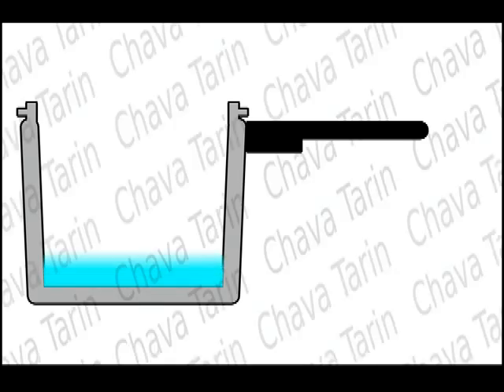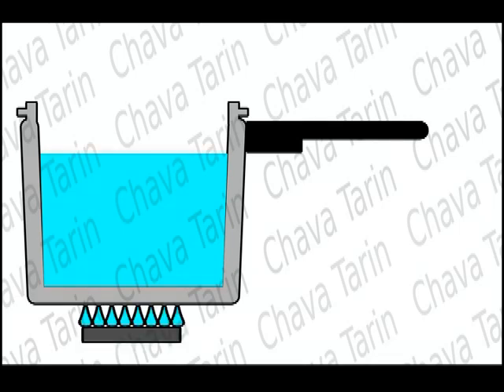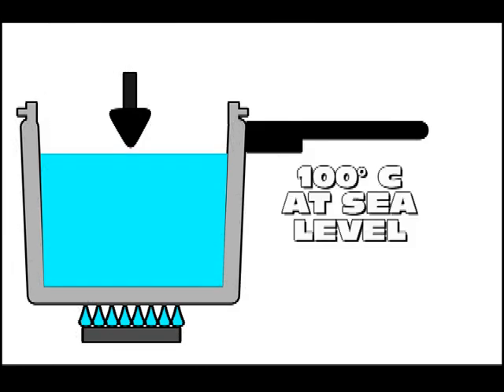If we fill a pressure cooker with water and turn on the flame, the water will boil just as in any other pot. What controls the boiling temperature is the air pressure of the area in which we live. The atmospheric pressure exerts a force which prevents the water from starting to boil. Normally, water boils at 100 degrees Celsius at sea level.